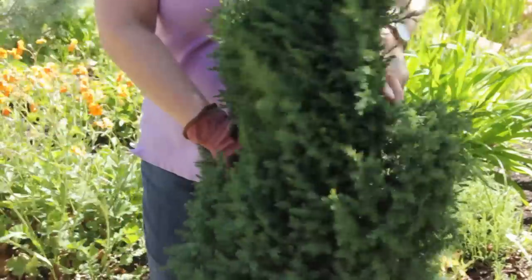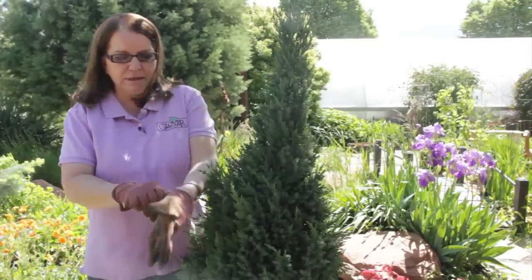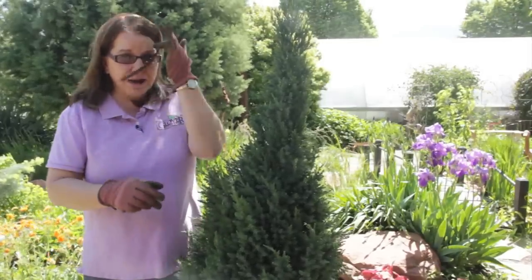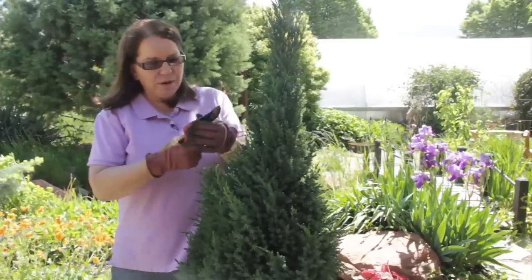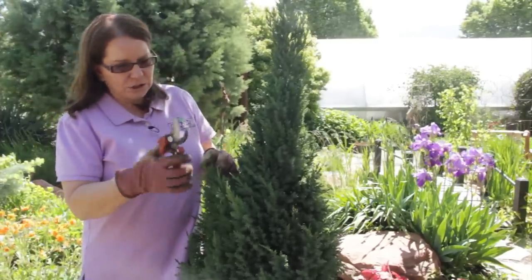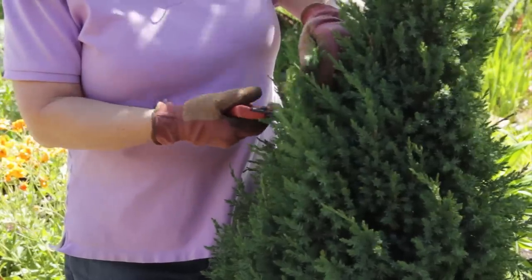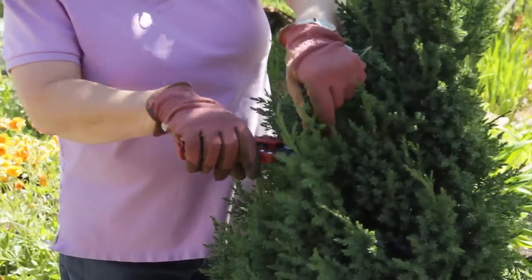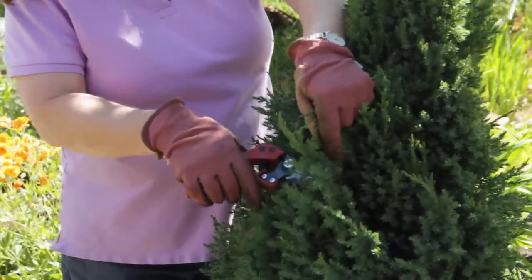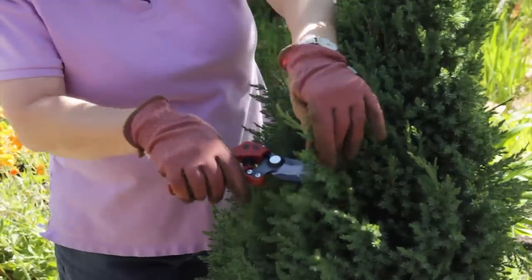So I want to even it out, and because these are prickly I'm going to wear gloves. I always like to wear eye protection when I'm pruning, even with hand tools. My first method is just to take a good quality pair of pruning shears and follow each branch down to where you want it to meet the rest of the plant and clip off individual branches.